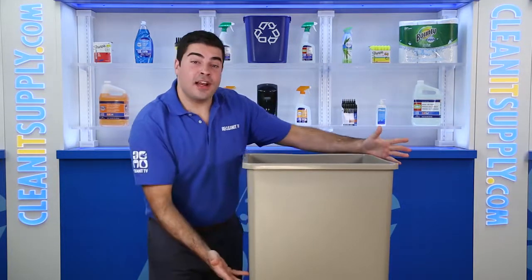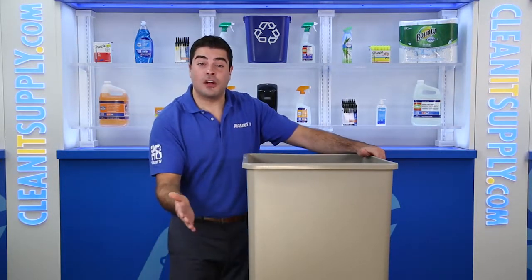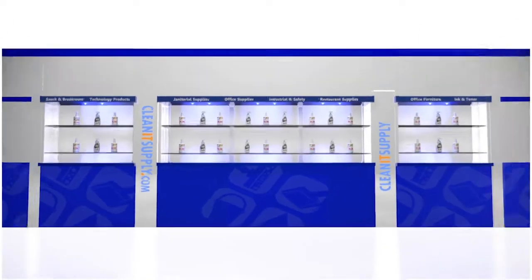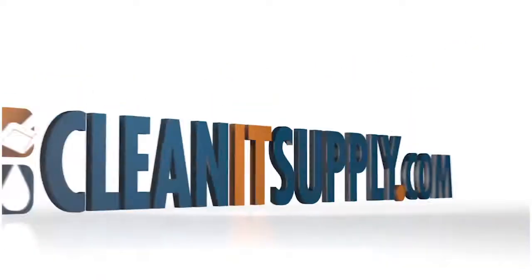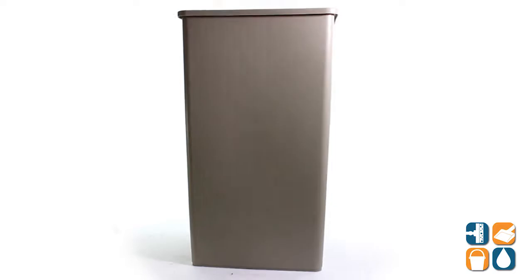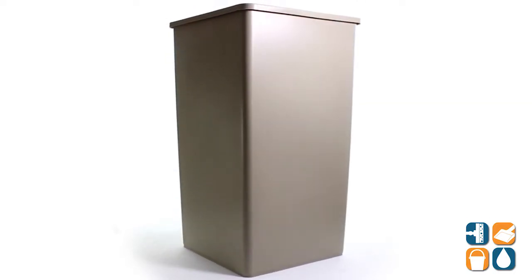Hey, this is CleanIt TV and this is the Rubbermaid 3959 Untouchable 50 Gallon Square Trash Can in Beige Detail Product Breakdown, available at CleanItSupply.com. Introducing the Rubbermaid 3959 Untouchable 50 Gallon Square Trash Can in Beige.